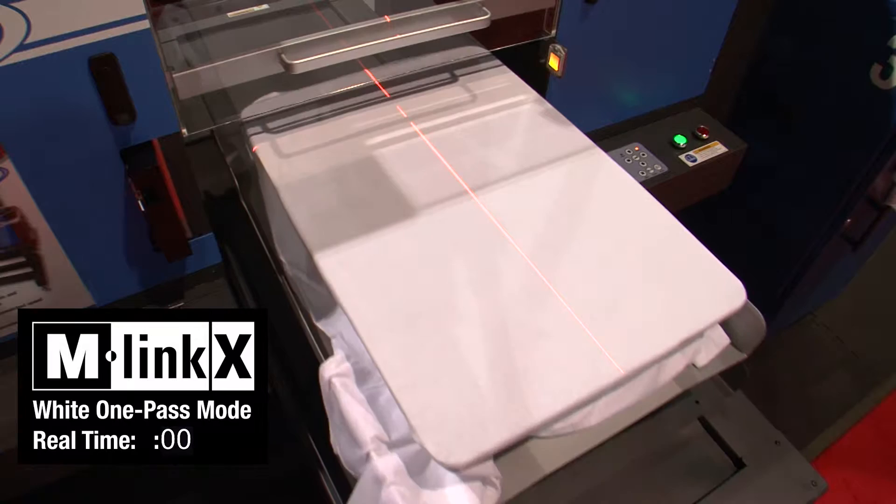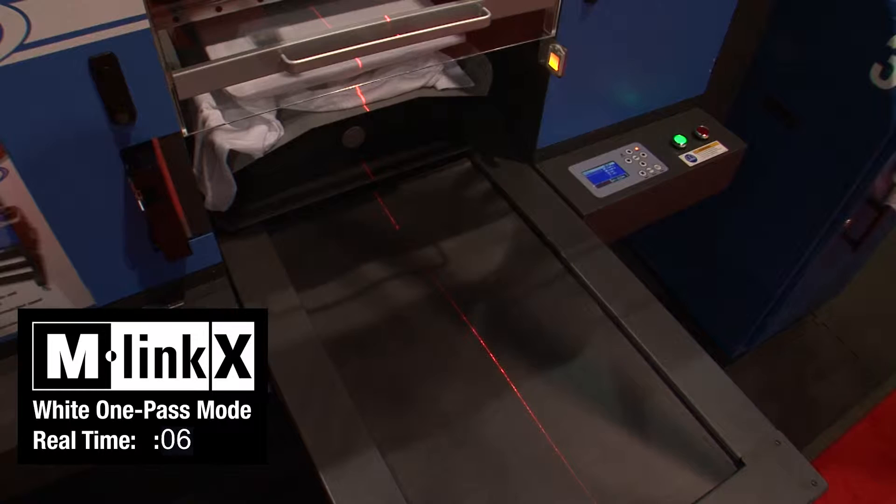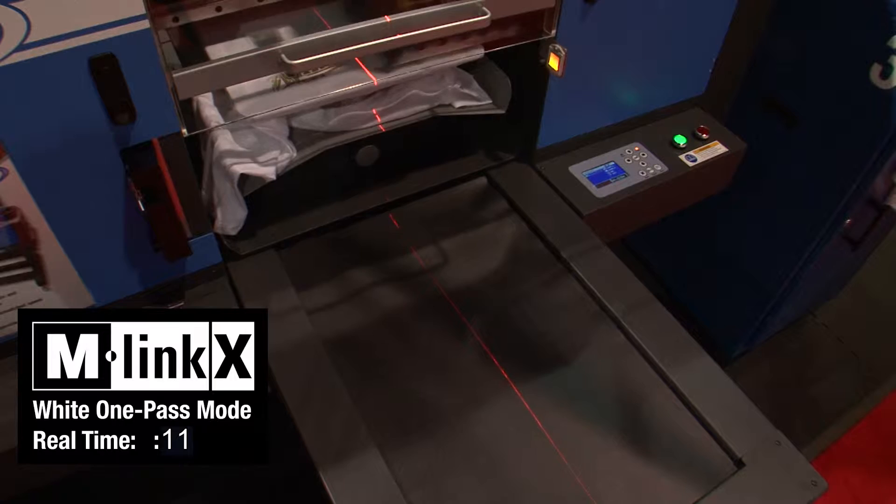Precise registration is crucial when running multiple passes during a print, and M&R's exclusive servo-driven absolute position technology gives M-Link X a level of repeat registration not found in any other digital textile printer.